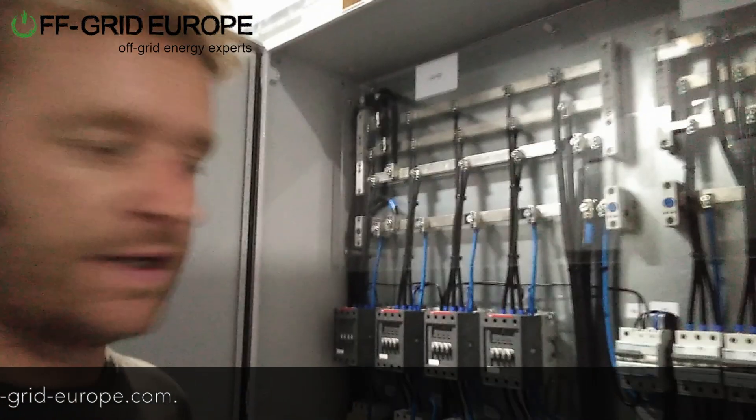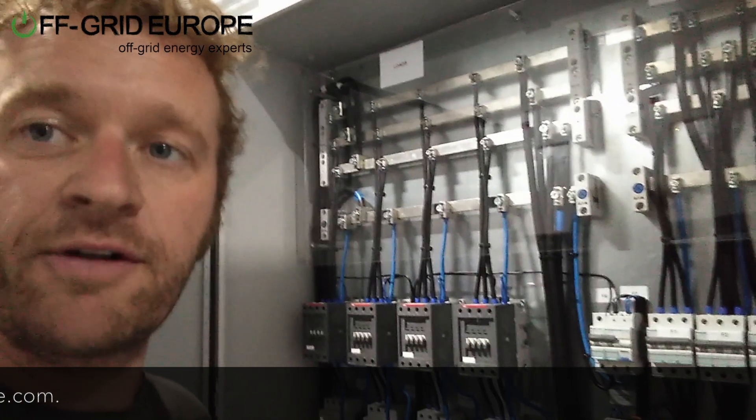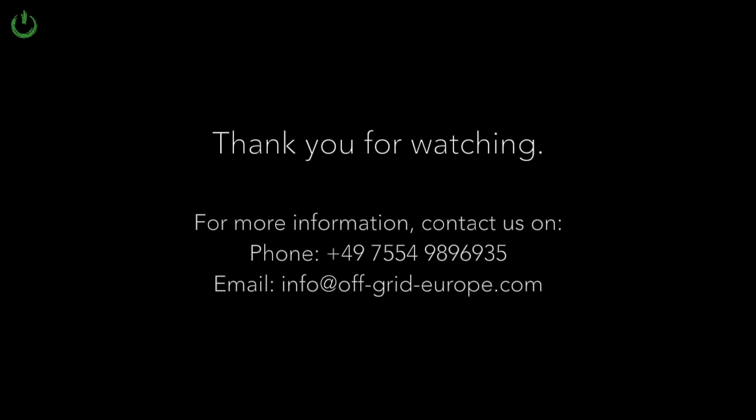Another one of the containers from Off Grid Europe. Thank you very much.